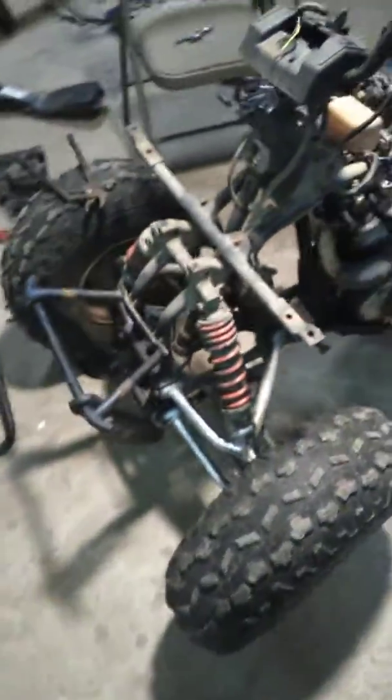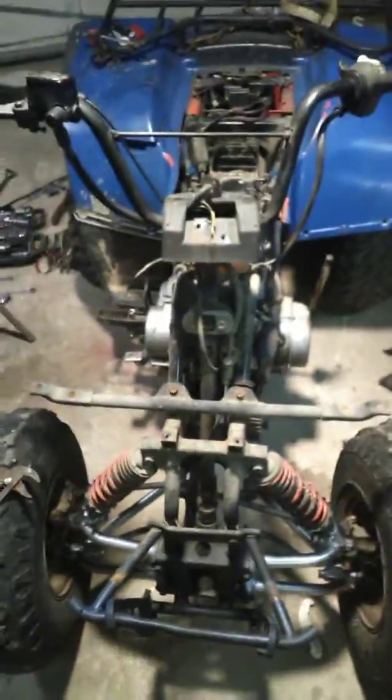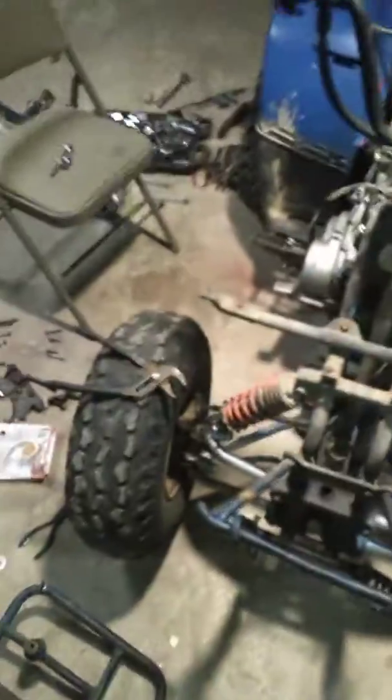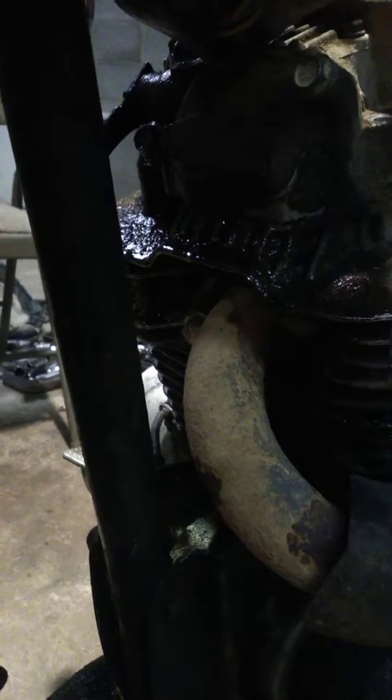I've got an 87 model Suzuki Quad Runner 300. I didn't think to make a video until I was already partially disassembled, but I'm fixing to fix an oil leak that seems to be a common problem that nobody can figure out from right above the exhaust.